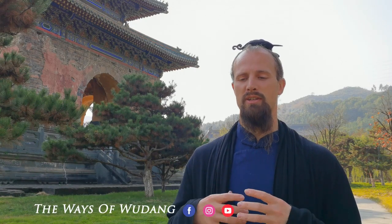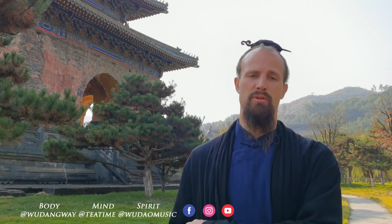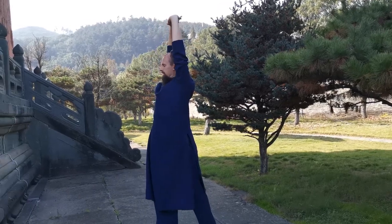Welcome to Wudang Wei. Today is going to be our first introduction video to get into the actual explanation of what this channel is going to do. In yesterday's video with the first release, we introduced the channel in general, but this video is now introducing the actual training curriculum that we're going to cover in these videos to follow.